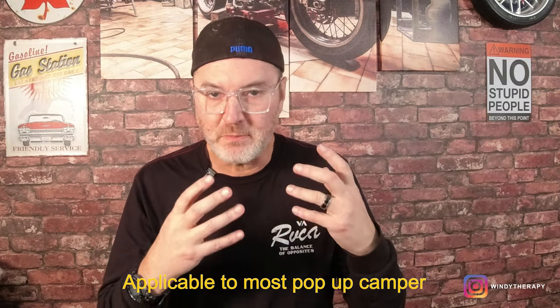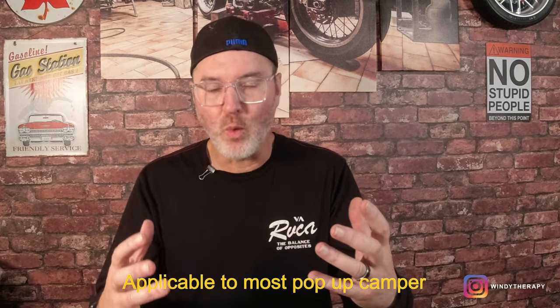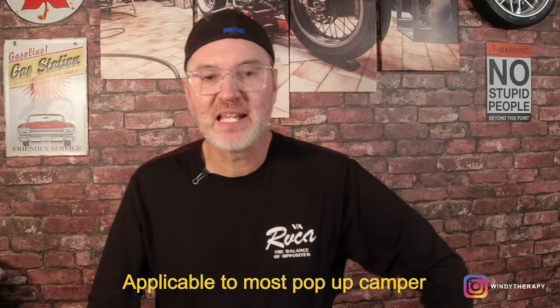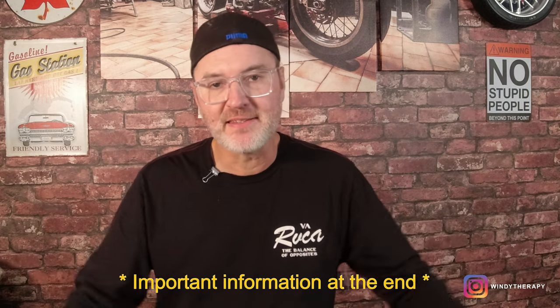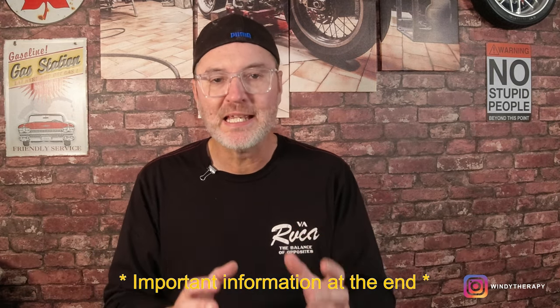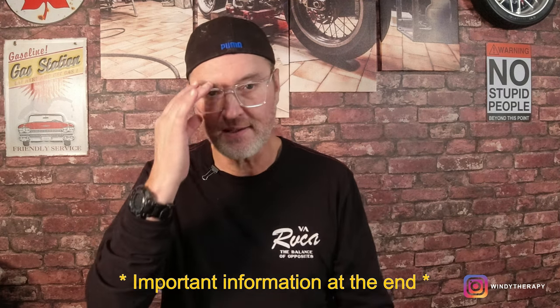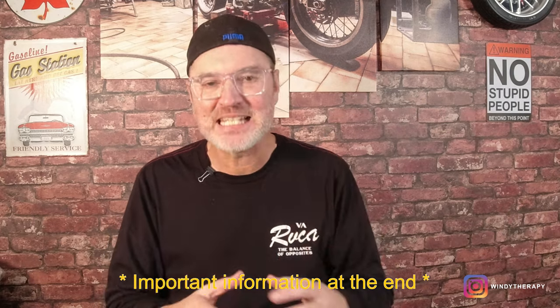On today's video we're going to be going over the first in my series of preventive maintenance steps you can take throughout the winter to make sure your unit is going to be fine for the next season. Today we're going to be going over how to lubricate your wheel bearings. This is a very simple process but has some kinks that are important for you to understand.